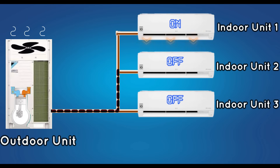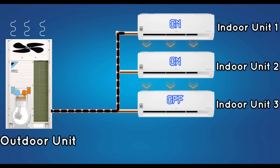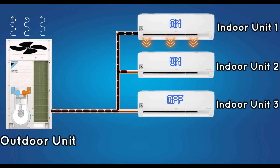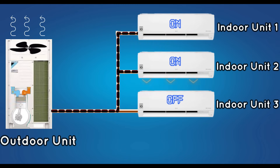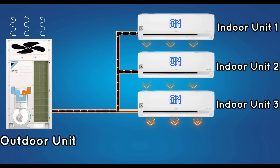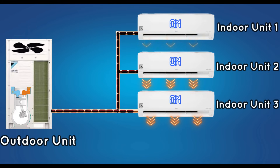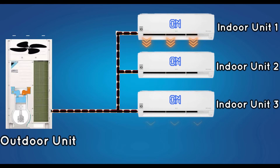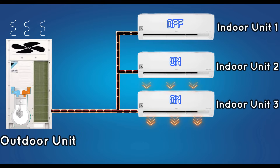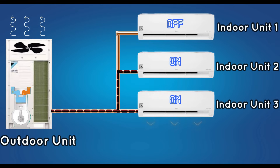When the second unit is turned on, the speed of the compressor increases and the refrigerant goes to the second unit also. The same thing happens when the third unit is turned on. Now, if the set point is reached in the first unit, or if the unit is turned off, the speed of the compressor will decrease and the refrigerant will go to the remaining two units only. This is the working principle of the VRV system.